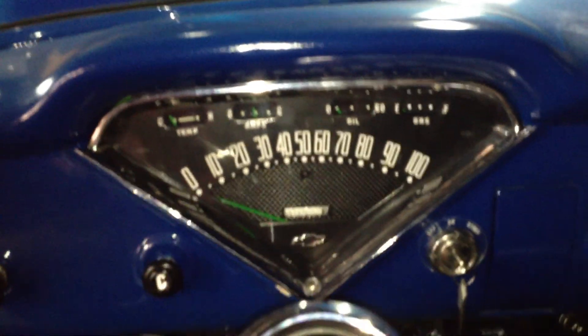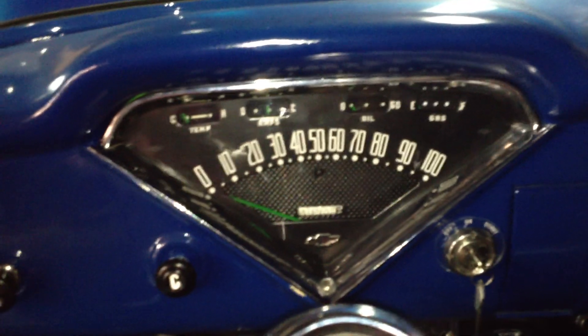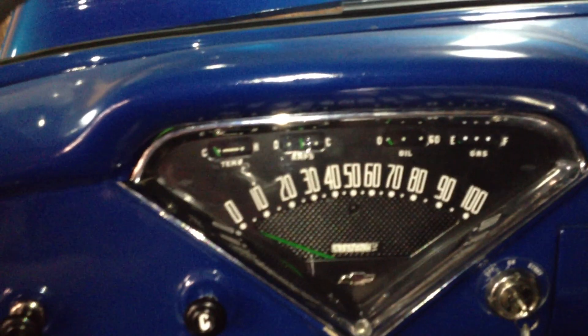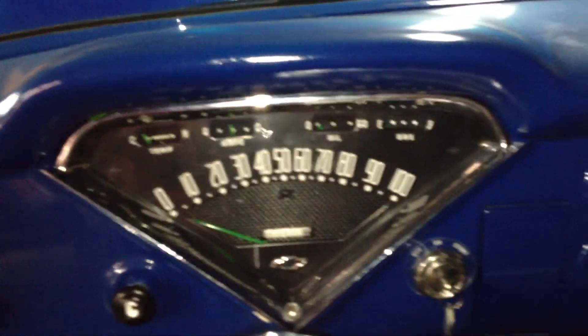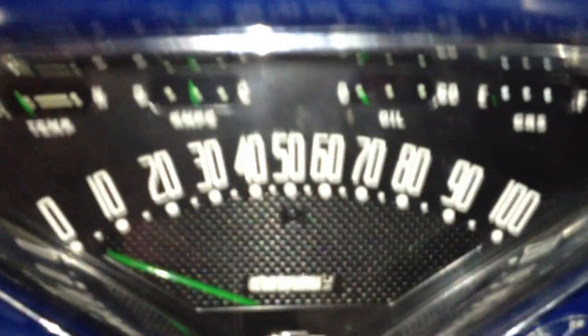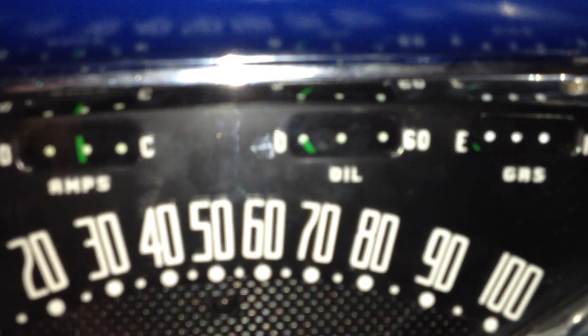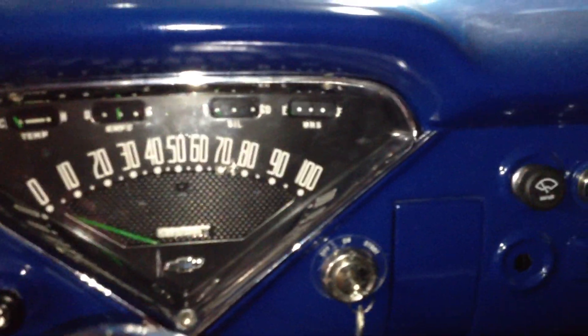The dash gauge cluster itself is all back in there — we talked about that in the previous video. I haven't done anything different to it other than matching the temp sensor to the one I put in the motor, so everything in there is working. The oil pressure gauge is hooked up again — that's a nice mechanical gauge with a copper line going back to the motor — so it's ready to go.